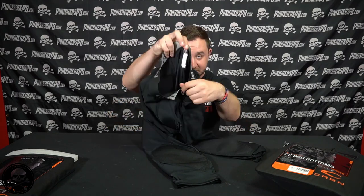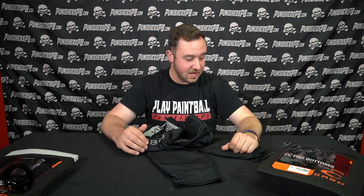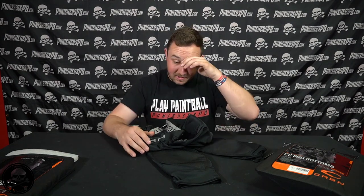I'll try both sizes on so we can get a look at both. For reference I stand about five foot eight, about 210 pounds — a little thicker than I really should be, but for the sake of sizing I think it's important for you guys to see this on someone whose height is pretty comparable to most players. The width of a person will be the difference maker here.